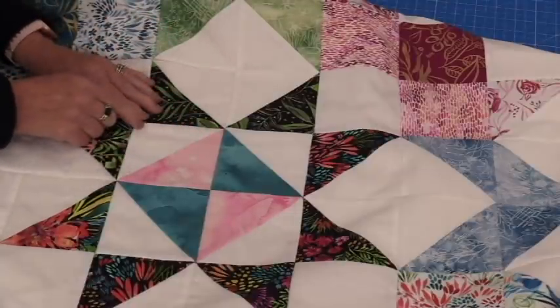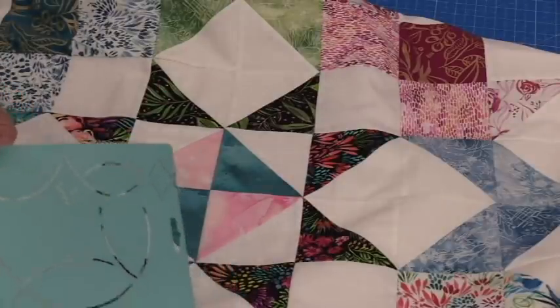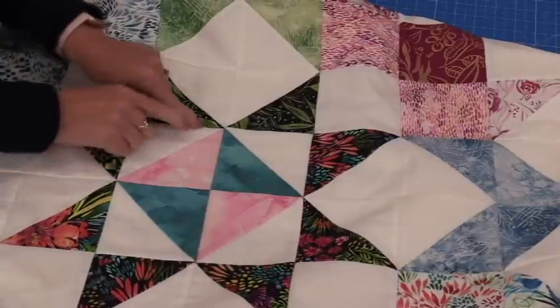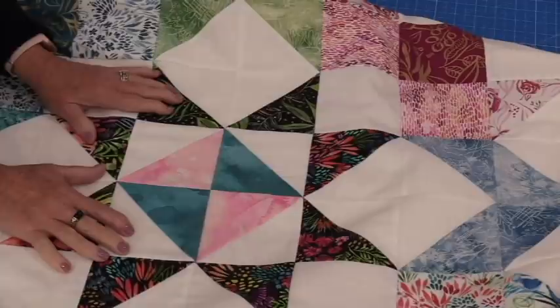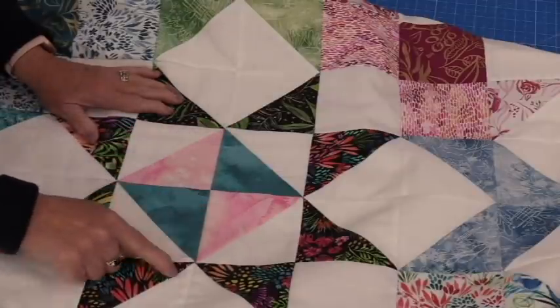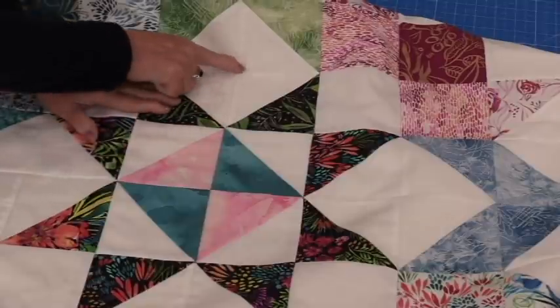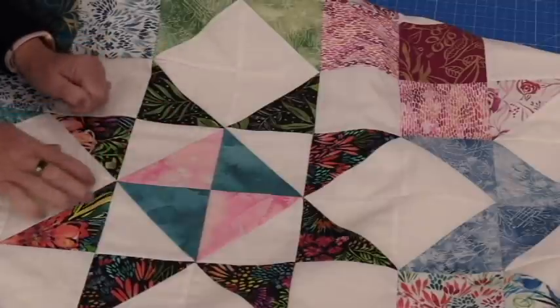We can draw these chains out with a template. Sometimes you can buy a template that you're going to be able to trace, or you can make yourself a cardboard template and draw those lines. Put it on a regular machine with a walking foot and just follow those chain shapes making that letter S, so that S is going to go and come back.